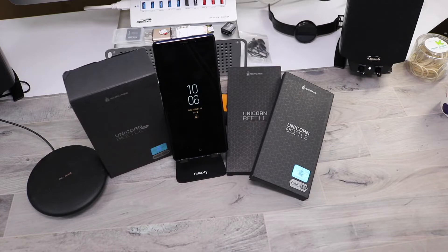What's good everybody, it's Rob back with another video. I have here some cases from Supcase — some Unicorn Beetles. I'd like to thank Supcase for sending these out to me, I really appreciate it. I'm going to go ahead and try them on the Galaxy Note 9. First up is the big dog — the full body rugged holster case by Supcase.